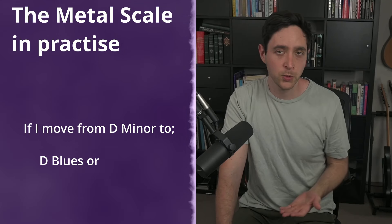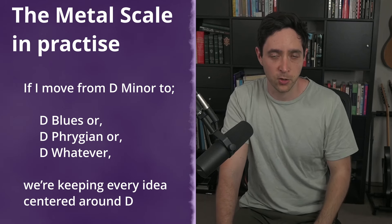Now that we've established what the metal scale is, it's very important to point out that this should not be treated like a free-for-all chromatic idea. Generally, metal is pretty static in its harmony, meaning that most ideas are based around the open string. Let's say that we're in D minor on a guitar that's in drop D — if we move to D blues or D Phrygian or D whatever, we're keeping every idea centered around D. Our ear is first and foremost connected with that note, and it allows us to make some pretty weird note choices that still make sense to listen to. So long as we keep ourselves connected to the root note, our ear can follow. When you're riffing out on an open string, it's free game — follow your ear and let the metal scale gently guide you into different unrelated notes.